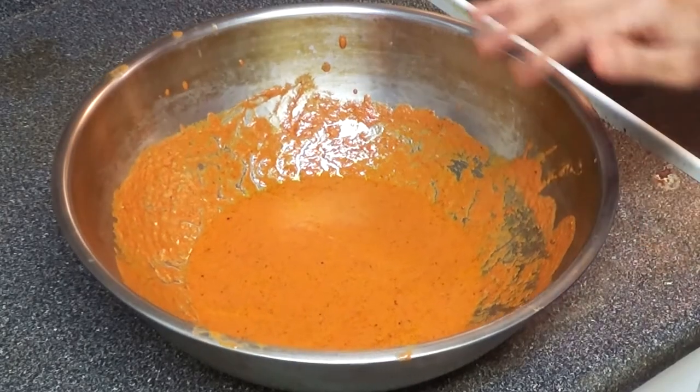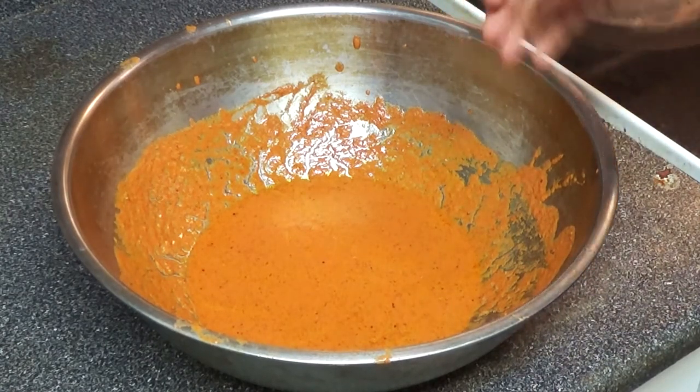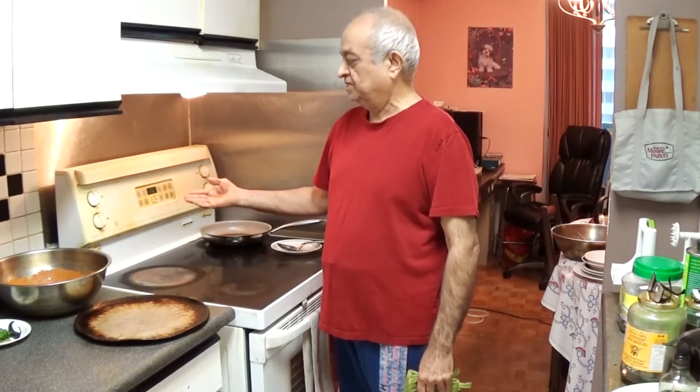This is extra sauce — I am going to cook it in the pan and we can use it to eat with the chicken however you want. If you are eating rice you can put this in the rice and eat the chicken on the side, or put it right on the chicken. It's now 45 minutes and I'm going to turn off the oven and take out the chicken.